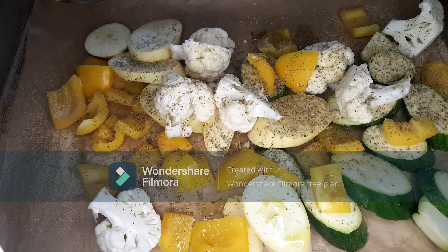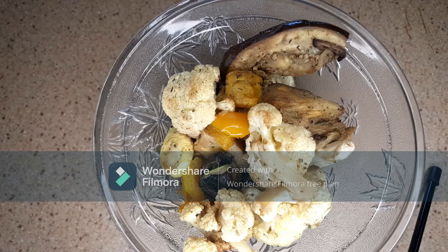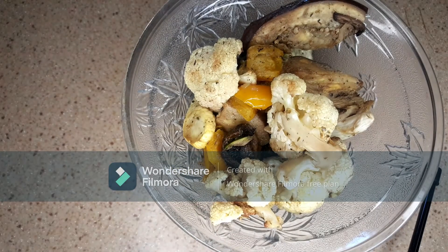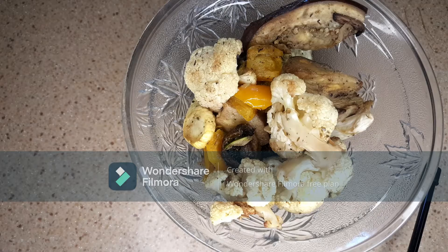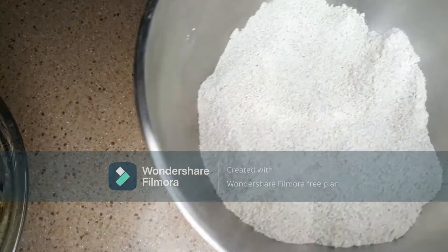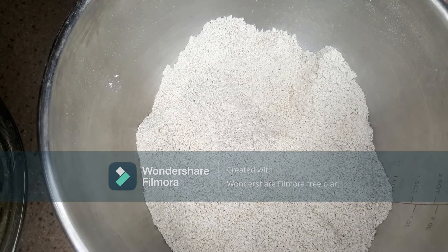These vegetables are actually going to be used for a roasted vegetable quinoa bowl — if you want to see that recipe, the link is in the description box below. These are the leftovers from that bowl. I also added some egg, cumin, and mushrooms to it. I'm also using some homemade oat flour since I don't have any gluten-free breadcrumbs; if you do have gluten-free breadcrumbs, you can just use those.